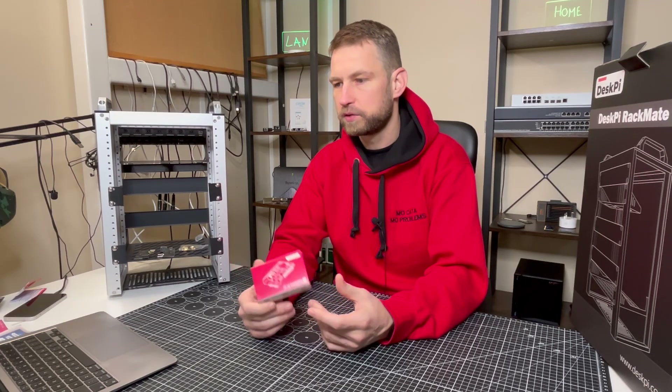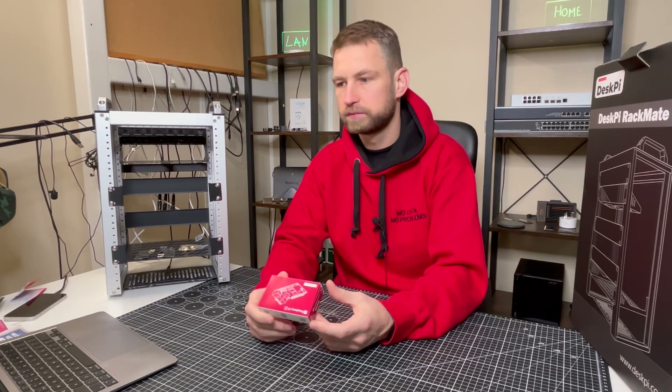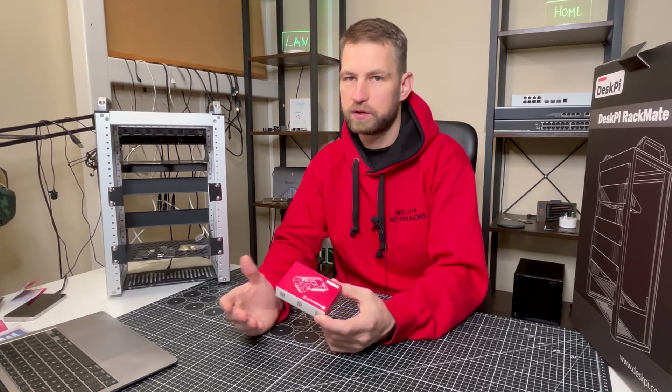People also use it as a VPN server, for AI and machine learning, as a home security system with motion detection, or even as a desktop computer. It's a very weak device for desktop use but there are certain things you can do like web browsing.